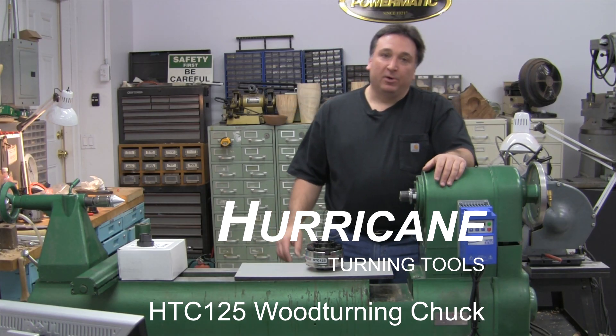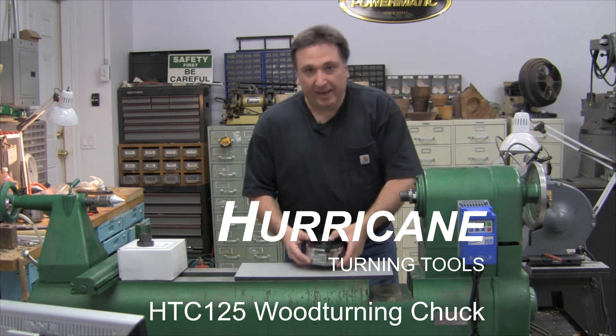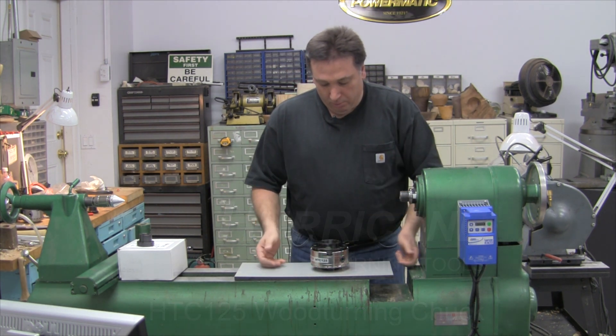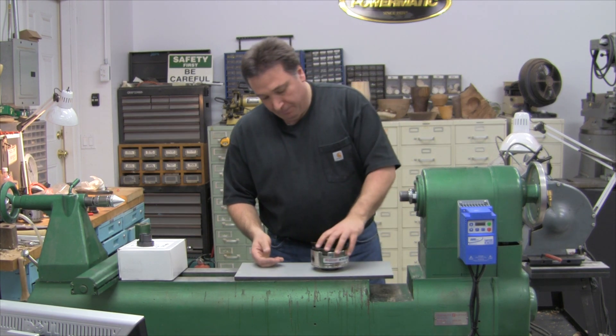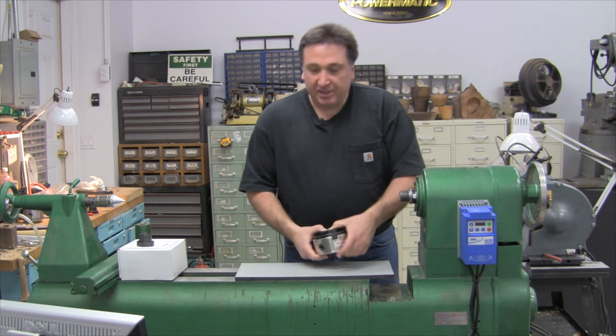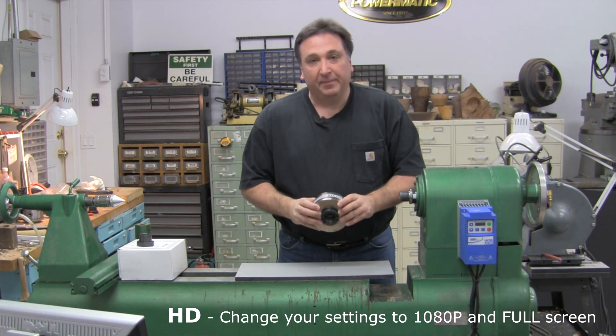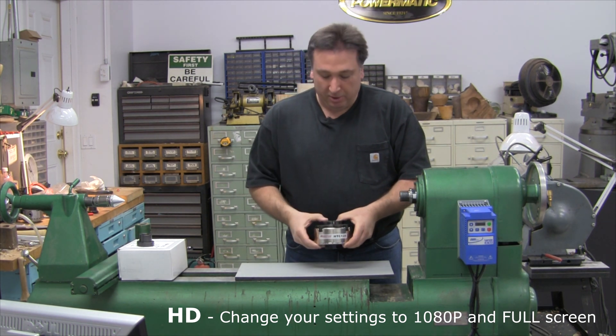Hi, my name is Steve Fulgoni and today we're going to be taking a look at the Hurricane HTC 125 4-jaw woodturning chuck. The HTC 125 is one of the heaviest chucks on the market, but not a lot of people have heard about it. So today we're going to take a closer look.